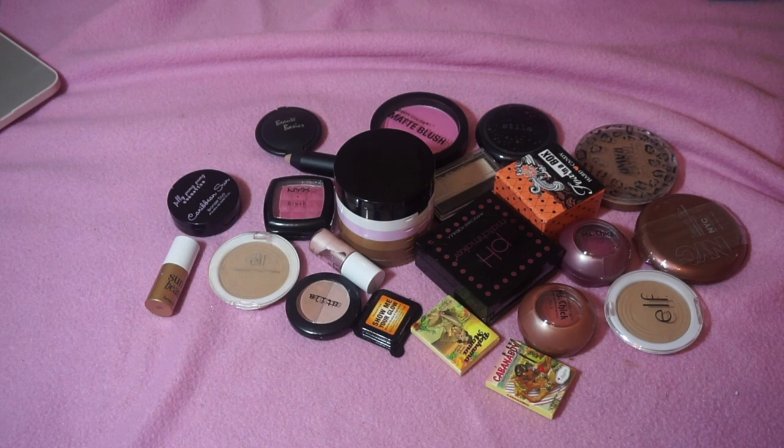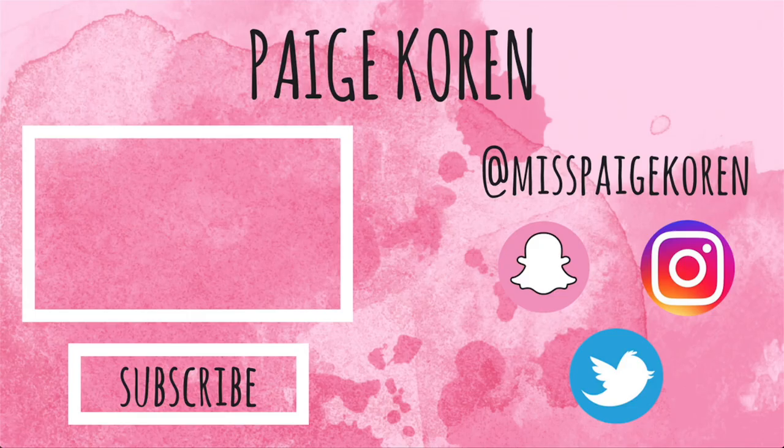This is everything I am decluttering from my blush, bronzers, highlighters, and face palettes. I hope you all enjoyed this section of the declutter. Next I will be decluttering powders, concealers, foundations, primers, color correctors, things like that. This is such a stressful process, but it's an amazing one. I'm glad you all are joining me on it. I will see you all in the next one. Bye!